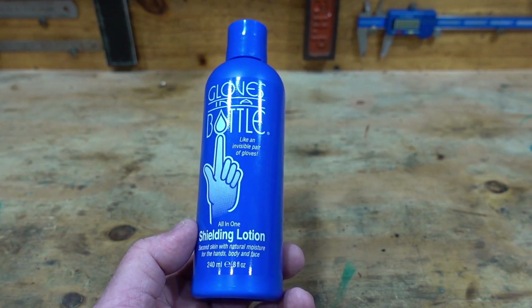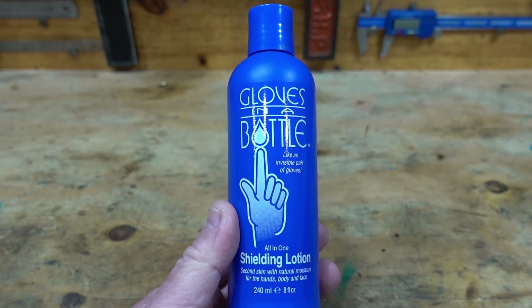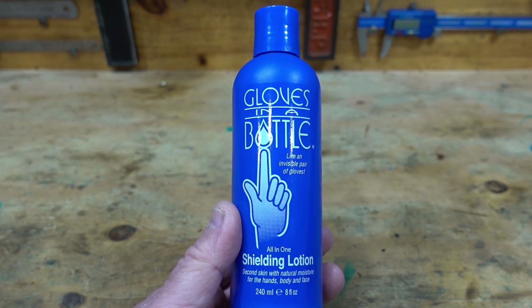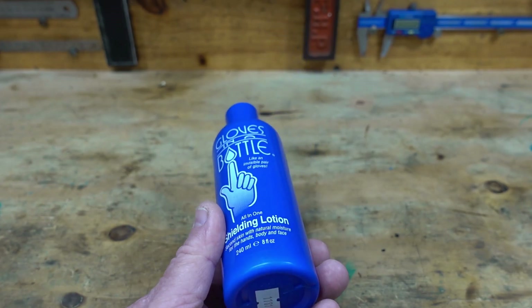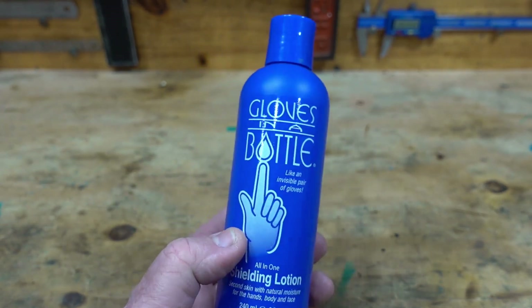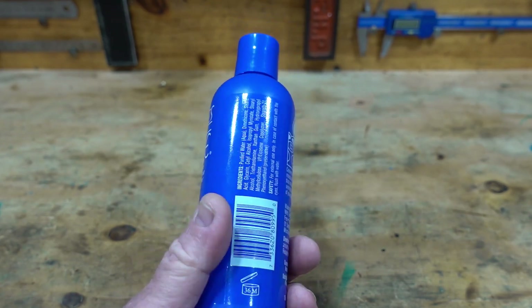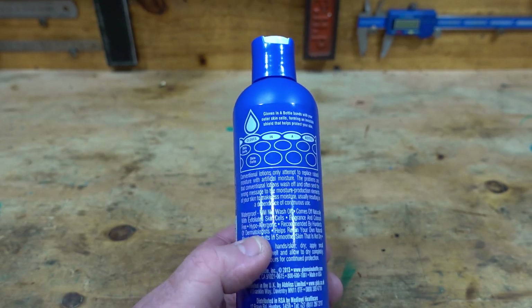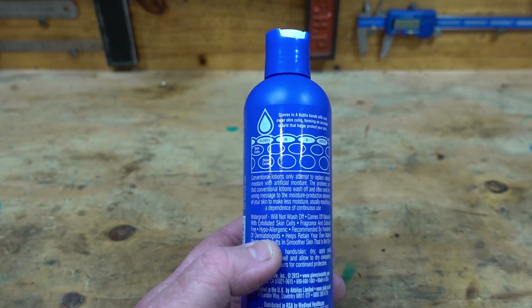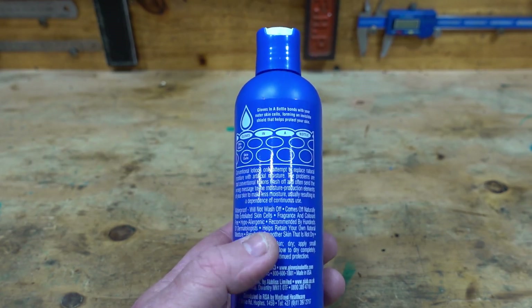For the hands, body and face. If you do a lot of machining and you're always using one of those pumice ground pumice type soaps in the dispenser to clean your hands, it eventually starts wearing on your skin. But this stuff I've been using now for about a year and it is just absolutely fantastic. I'll just read you out what is on the back: it's waterproof, will not wash off.